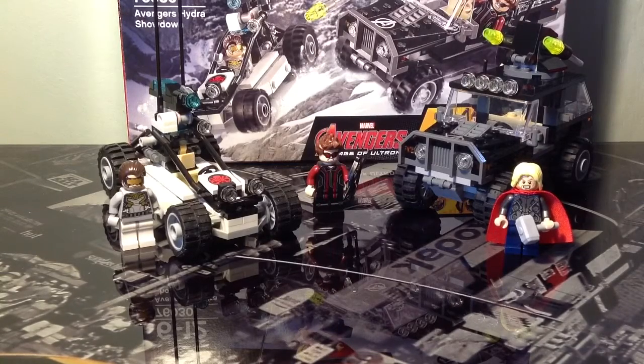First off we're going to have a look at the minifigures, then the vehicles, and then the instruction booklets, and we're going to look at the little comic that you get with that as well, and then the box.